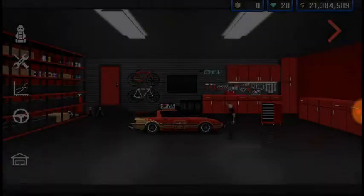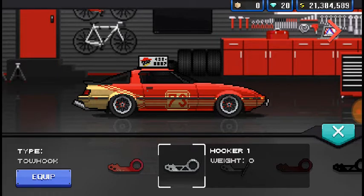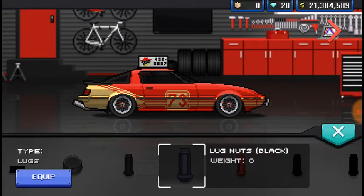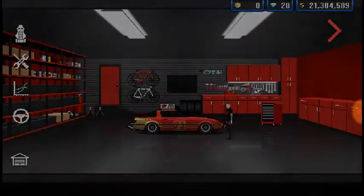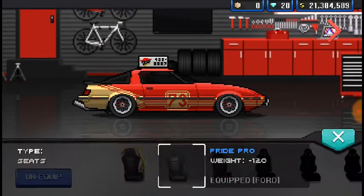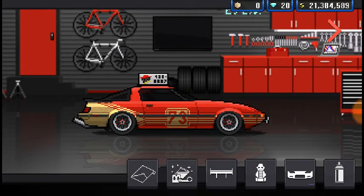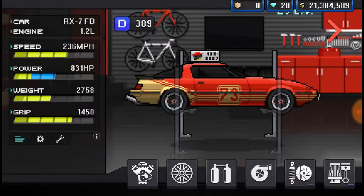It has livery on it, it has the plate on it, it has the pizza thing, it has red lug nuts. It's painted red. Stock spoiler. What seats does it have? Pride Pros. No body kit. I think it's just lowered. It's got 831 horsepower.